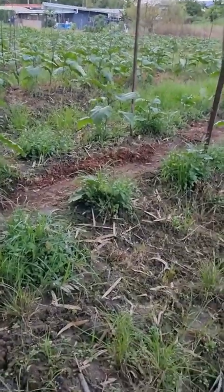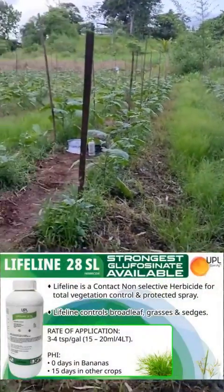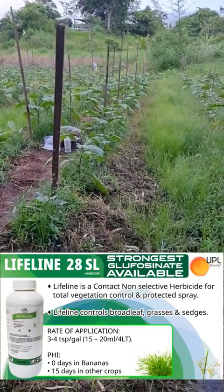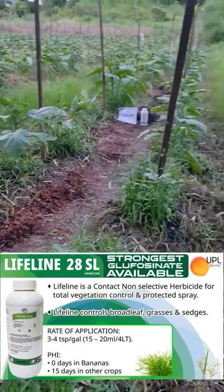One week ago I made a recommendation to use Lifeline, a new Glufosinate Ammonium product at 28% strength — the strongest you would find on the market currently. It was used at 20 ml per gallon of water.